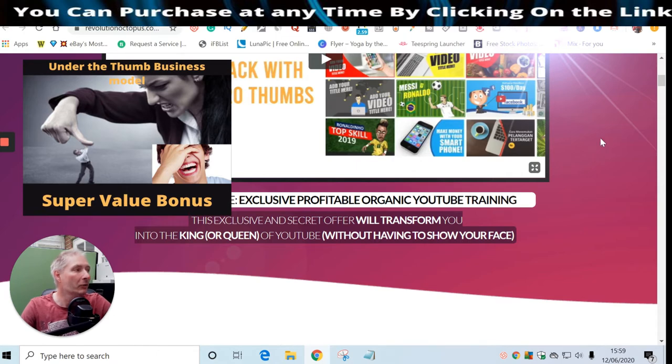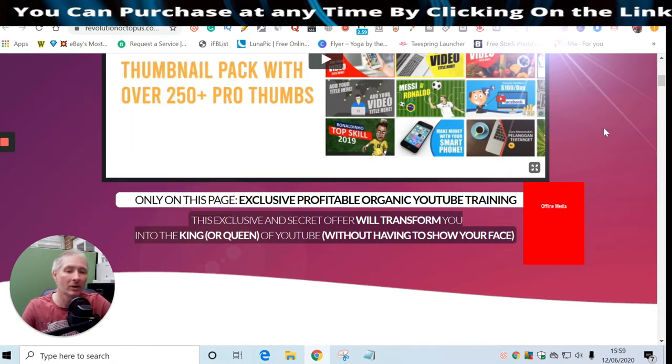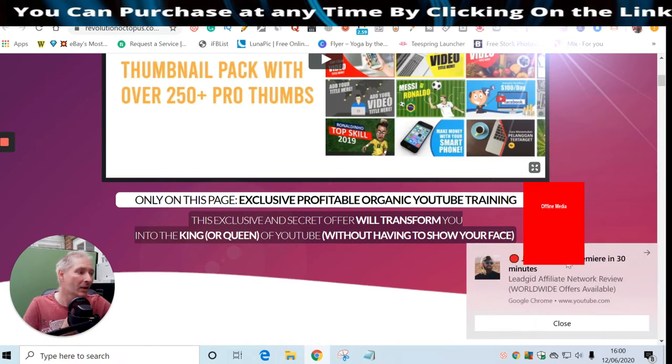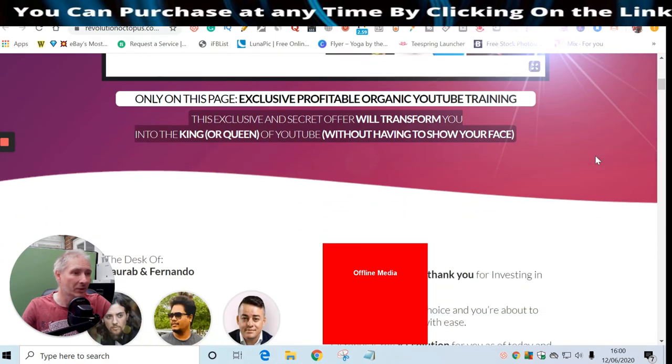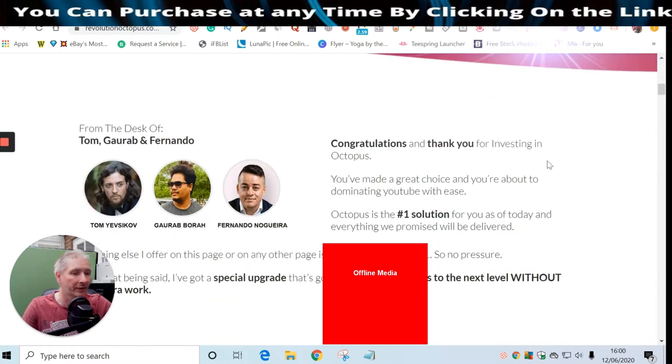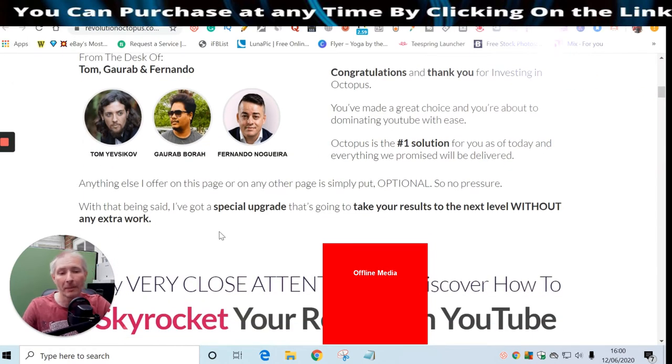I've got another super secret bonus called 'Ranker' - that will show you how to rank your YouTube videos and increase reviews. It's a very powerful bonus. Also, this exclusive offer will transform you into the king or queen of YouTube without having to show your face. It's always advisable to show your face for better reach, but they've devised a way around that, which is great for people who are shy on camera.